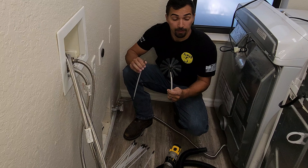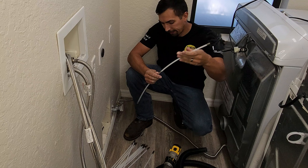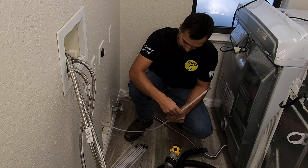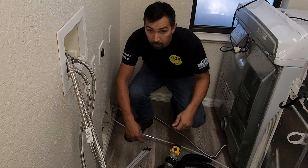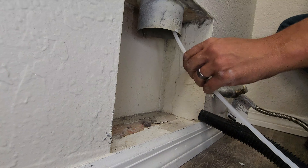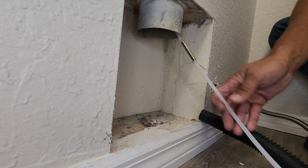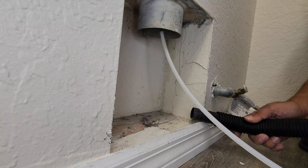Now that the back side of the dryer is all taken care of, I'm going to take this brush that has extensions and attach the extensions. Now that I have enough extensions attached, I'm going to go ahead and attach the drill and vacuum on, and then clean it out.